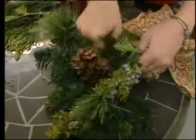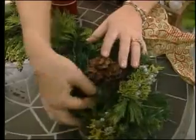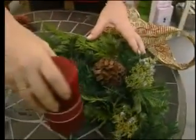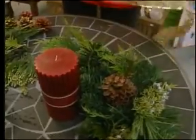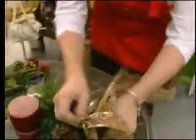You can see the textures and the colours — just really pretty. And then you can just sit a candle here, add a bit of ribbon, wiring it in.